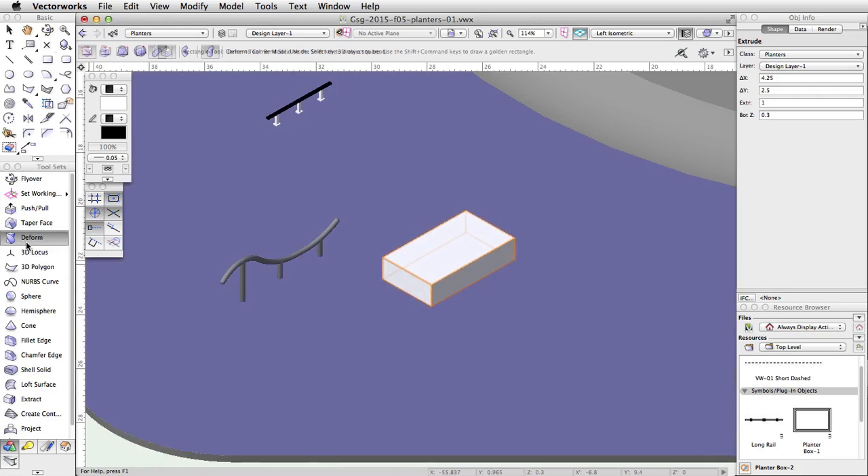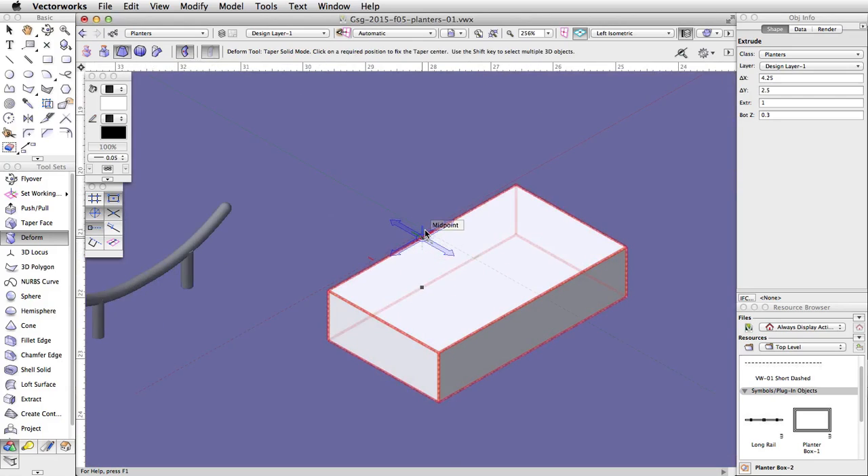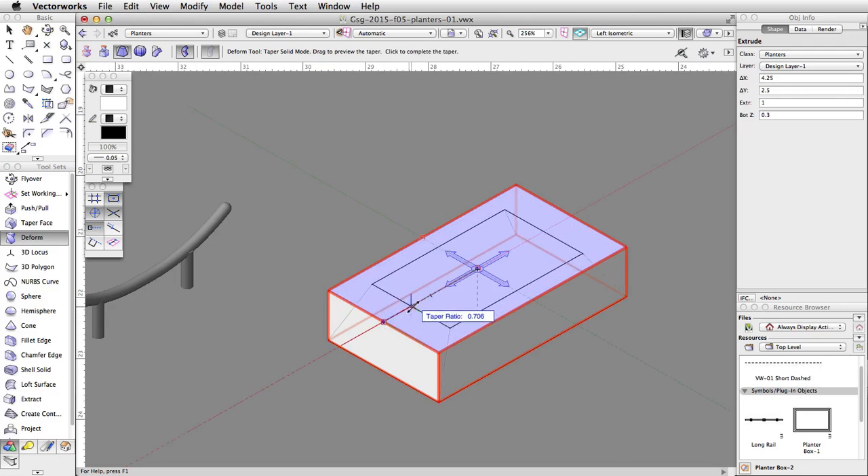Activate the Deform tool in the 3D Modeling toolset and enable the Taper Solid and Symmetric modes. Move your cursor over the planter — it will highlight in red. Click once to select the extrude. A four-way arrow graphic will appear; move it to the center of the top surface and click once to set the center of the taper. Move the cursor along the red extension line to the edge; when the Smart Cursor Queue Object/X is displayed, click once to set the taper axis. Tab into the floating data bar, set the taper ratio to 0.75, and press Enter or Return twice to taper the planter.